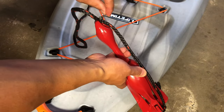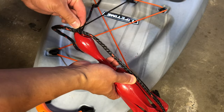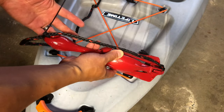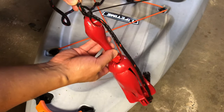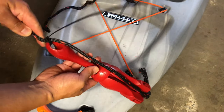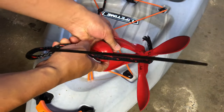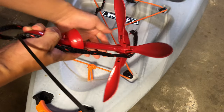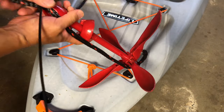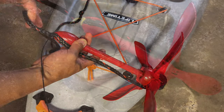Snip off the tag end, and remember you're gonna have a smaller zip tie here. Your anchor, when you toss it over, is still gonna be in the upright position. You can still deploy the anchor, open it up, the hooks are gonna deploy, and you can still use it normally — you'll still be able to pull the anchor out the way it's supposed to come up.